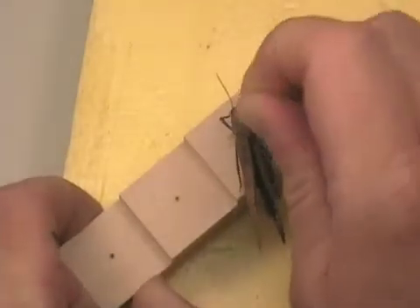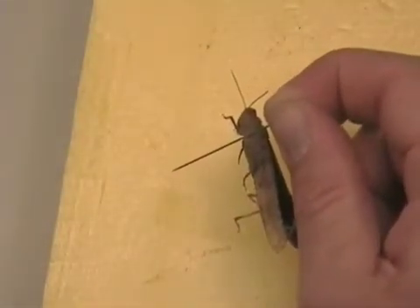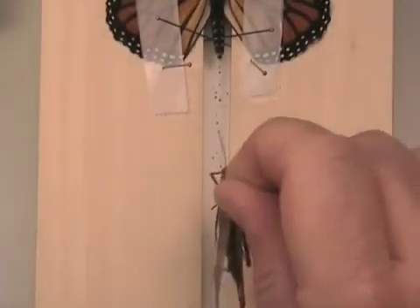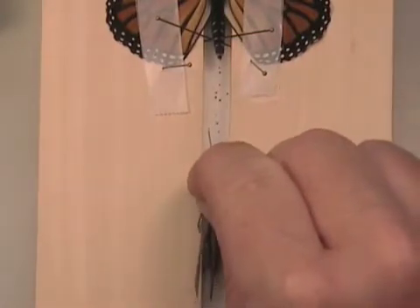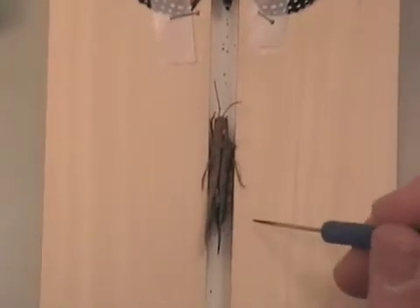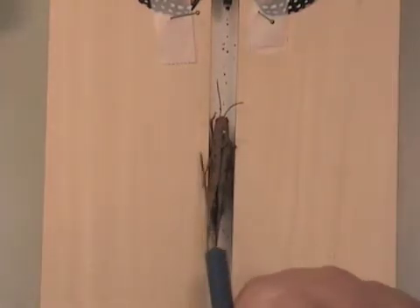We're going to mount this at the proper height, and then in order to spread that wing we are actually going to use the spreading board that we use for butterflies as well — the butterfly spreading board. We will take the grasshopper, put it down in the slot, and try to position those hind legs so that they are in a fairly natural position and not in the way. Get the side legs also tucked down into that slot on each side.